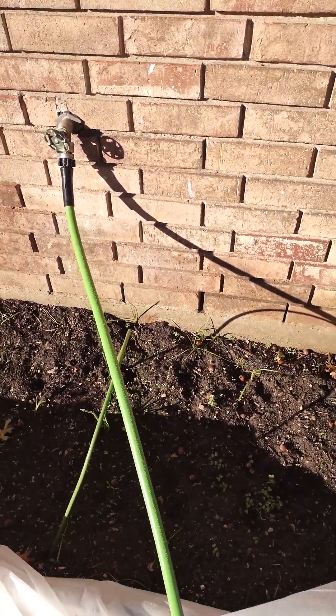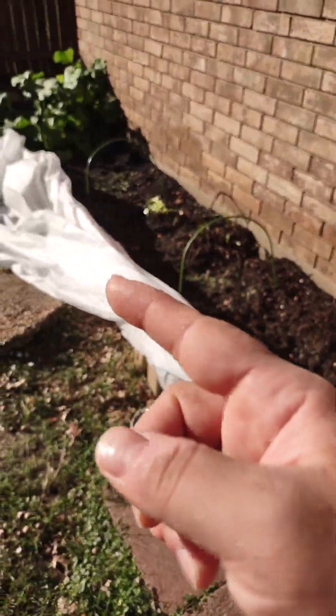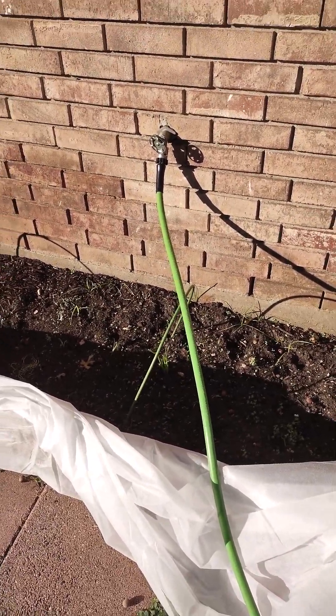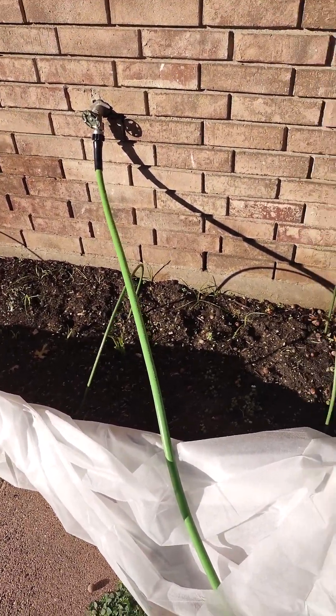I got a cover — this is a big update. I got these little hoop things. You hear the acorns fall? And I got this cover to help with whenever it gets super cold later.